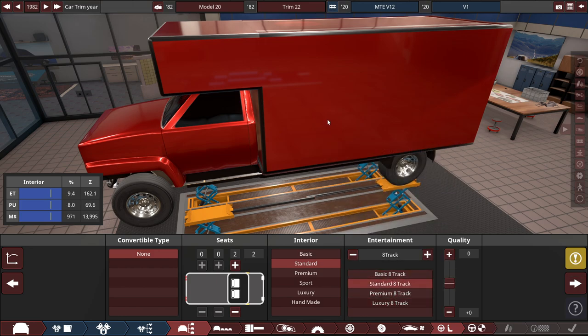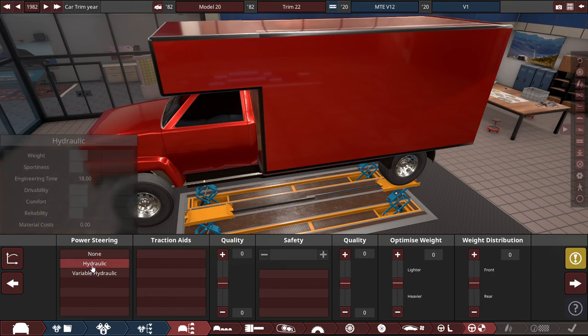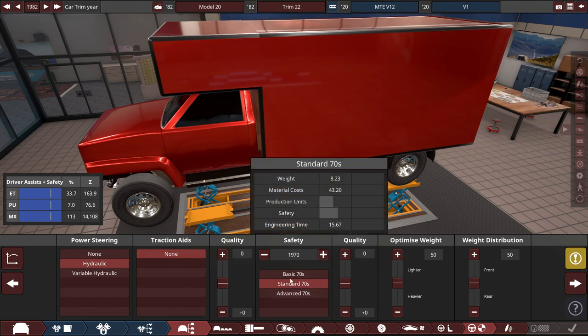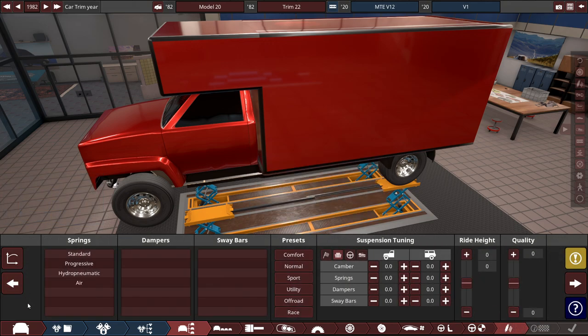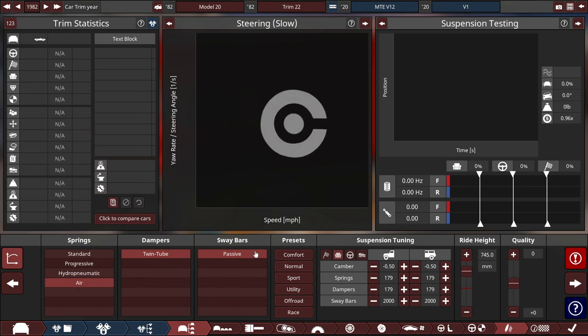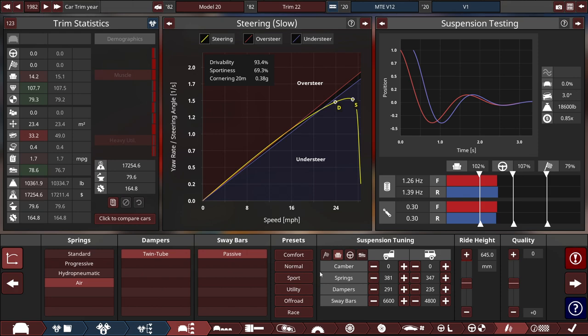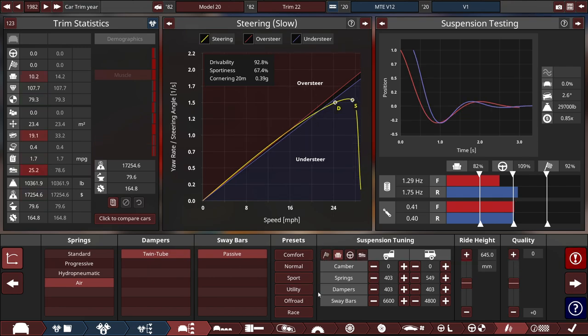The interior: standard with a cassette player — a standard 8-track will do. Safety: regular hydraulic power steering, no traction aids, and 1970 standard safety. For the suspension, we're going to use air springs, 22-Davis passive sway bars, and start with normal camber. We're understeering quite a bit, which is important for high-speed driving. Going utility, we can hold 29,000 pounds — almost 30,000 pounds of load capacity.